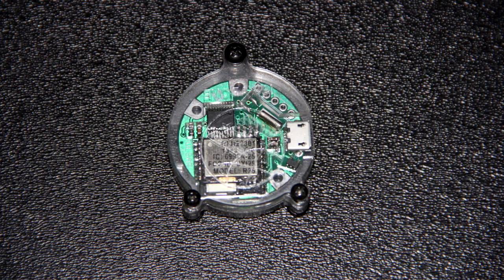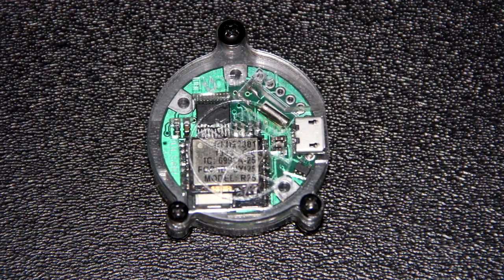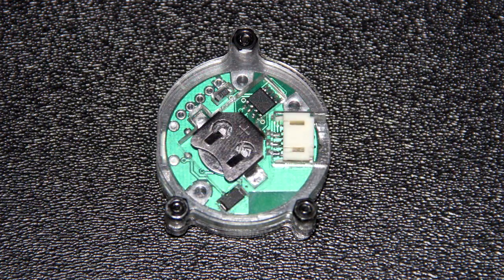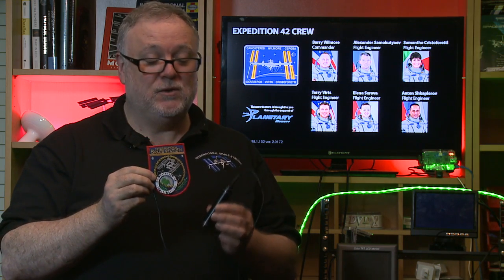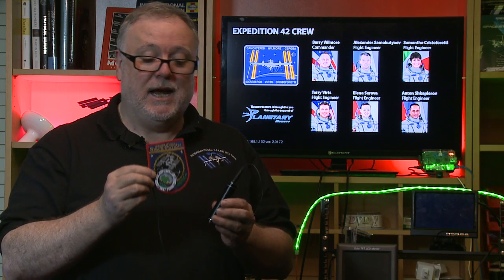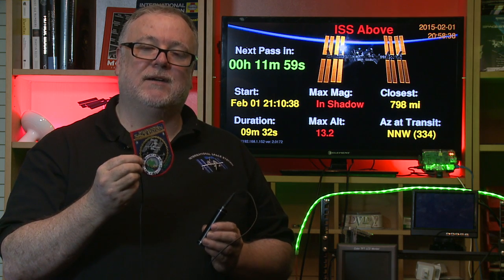Here is a close-up of the Pulsar. It's built using an RF Duino, which includes a Bluetooth LE chip plus a real-time clock. That's what makes possible the wearable version of the ISS Above. It has a Pulsar on the back, and on the front it's got a ring of LEDs. It's just plugged into a 5-volt battery of the sort you use to charge your phone, and when you plug it in, the nearest ISS Above will detect it and automatically program it with up to 50 future passes of the ISS.